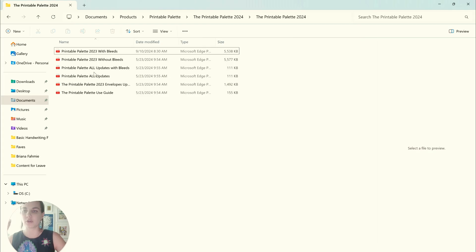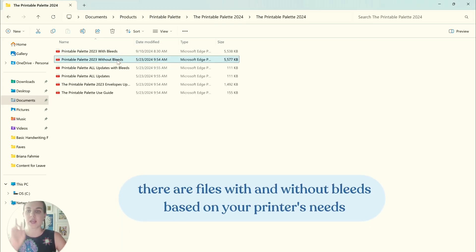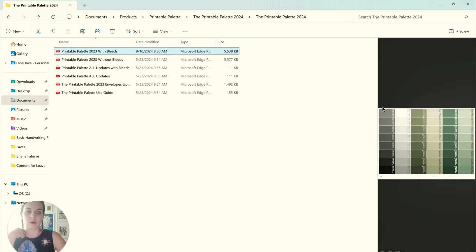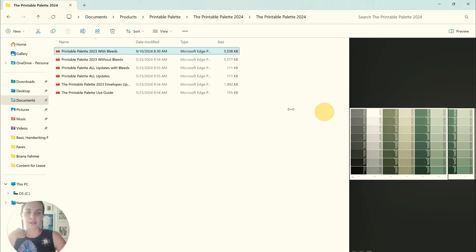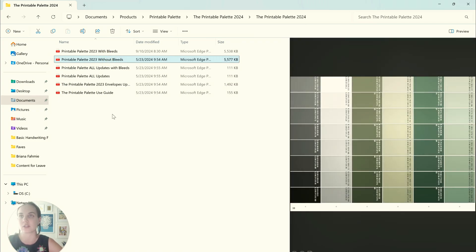A lot of people ask me about the different files, so I want to show you what you're going to get when you grab the printable palette. There are going to be files with bleeds and without bleeds. In neither of them are the colors going to actually bleed off the page — there's still a white line around the edges. Some printers require a file sized with bleeds, like if you upload to Princewell. Just ask your printer if they need bleeds or not. All of the text is far enough in that it's not in danger of being cut off. You only need one or the other depending on how you're printing.